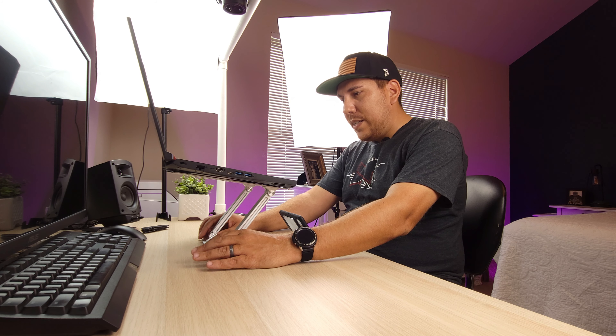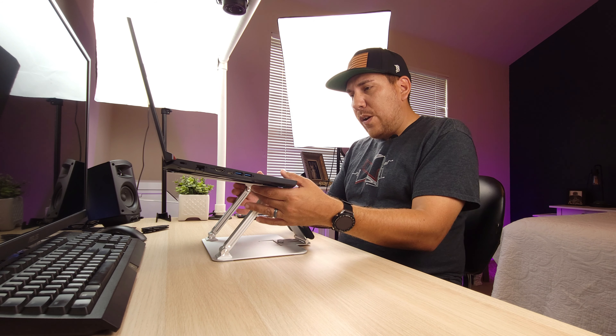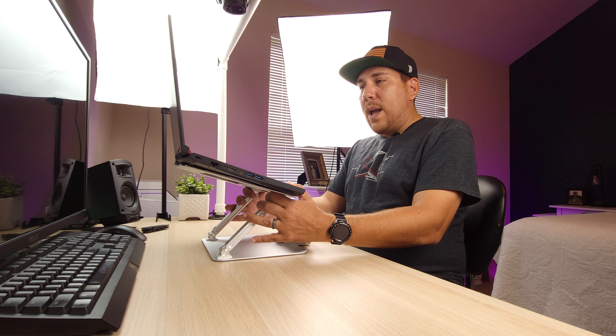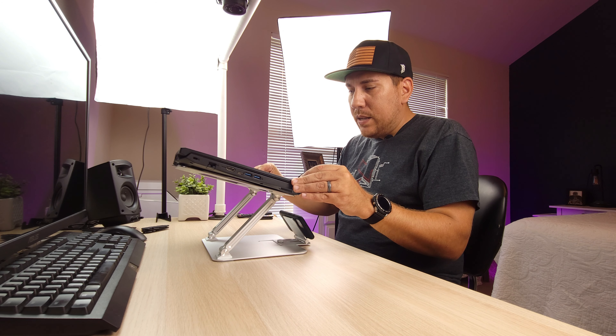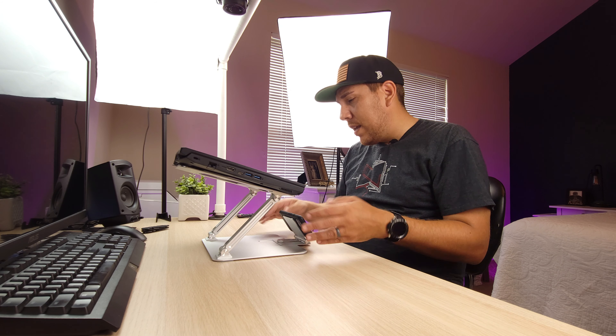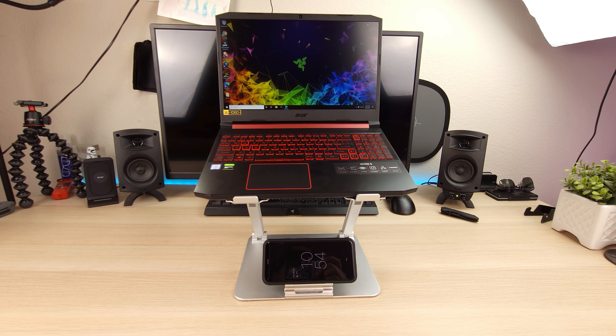This laptop stand is pretty nice. I actually really like it because it feels very well made, and for it being under 40 bucks — or less with the 15% coupon code — this laptop stand feels very good. It just looks very good. You just have to make sure that when you're using it you're angling it the right way so the weight isn't pushing it back when you open it. Would I recommend this laptop stand? Absolutely.